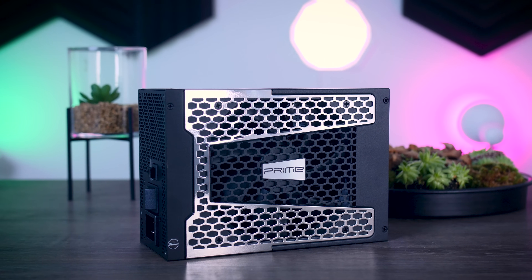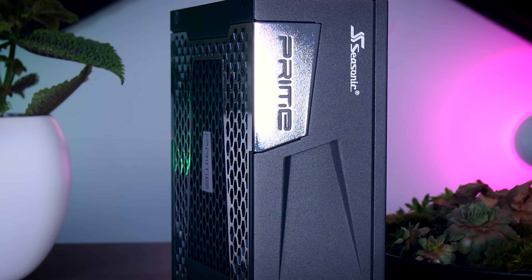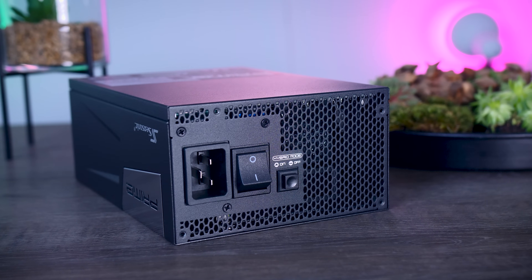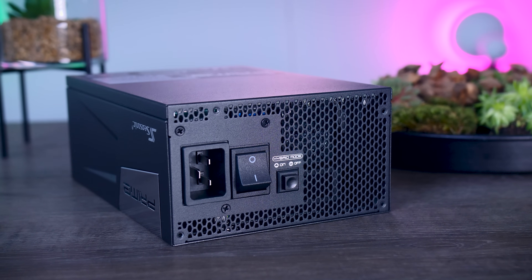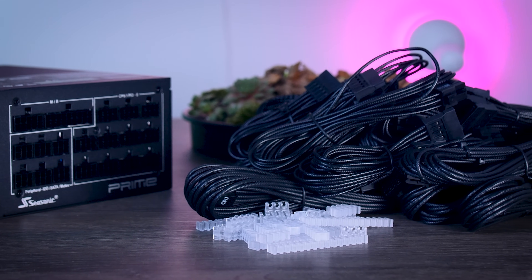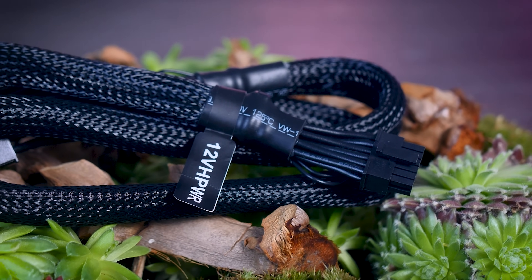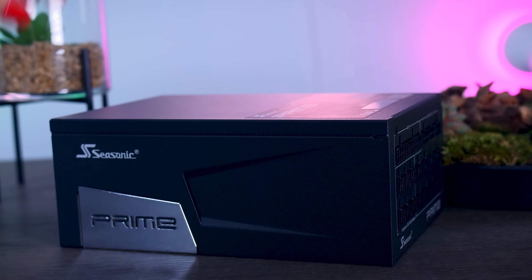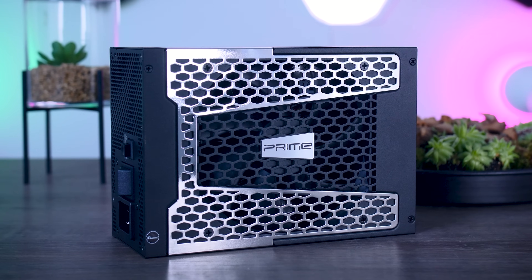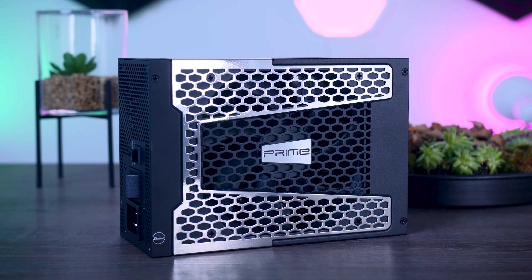This video is brought to you by Seasonic and their Prime TX power supplies. These fully modular, high-quality power supplies are extremely efficient. They are very quiet due to their new hybrid fan control that stops the fans completely under 40% load. They offer a variety of connections for any kind of system you have in mind, and you even get the new 12-volt high-power connection you need for the brand new RTX 4090 graphics cards from NVIDIA. They range from 650 watts all the way up to 1600 watts, and as a nice bonus, you get a cozy 12-year-long warranty. Check them out using the links in the description below.